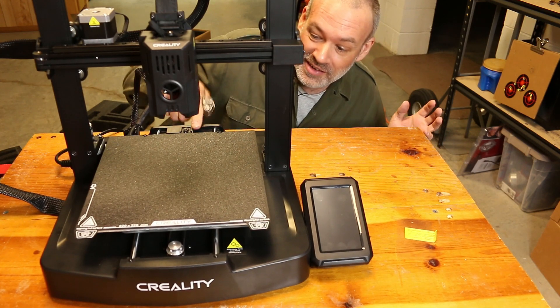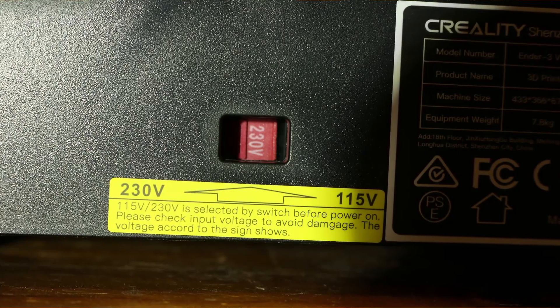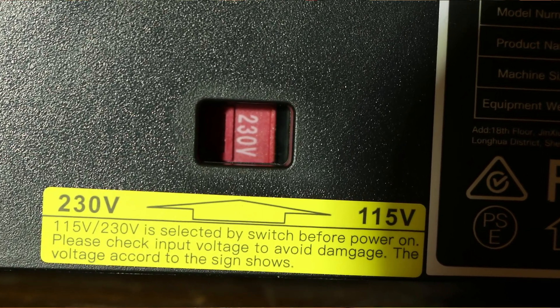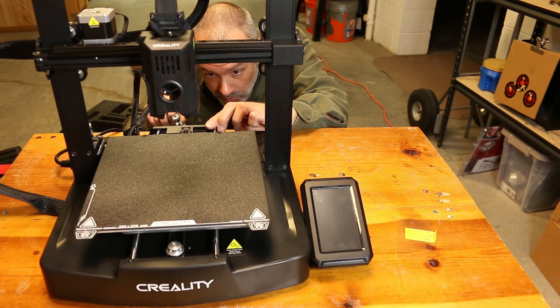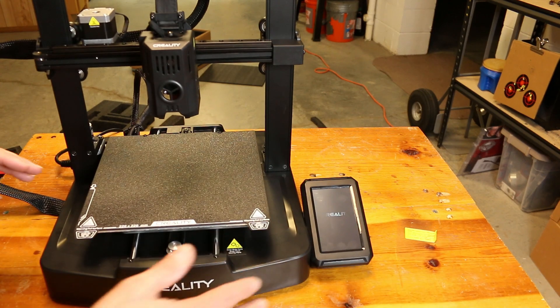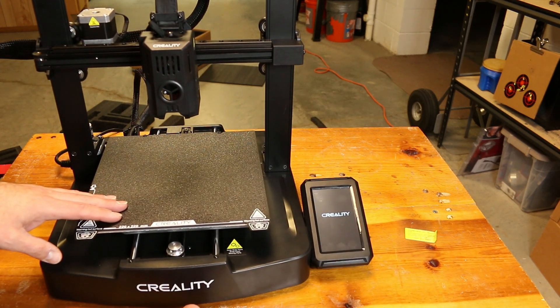I figured out the printer came from the factory set up for 230V versus 110V, so I went ahead and flipped that over. Let's see if it works now. I'm surprised it did anything at all — I guess it's a much better option than having a 110 setting and then plugging in a 230.